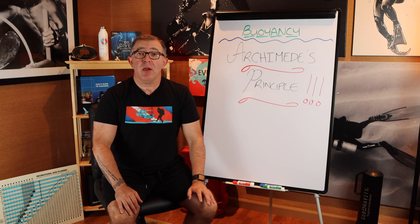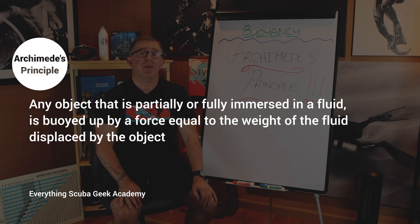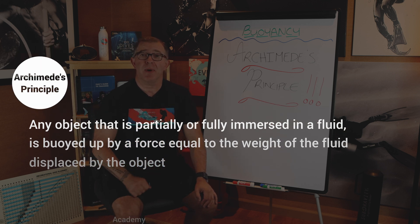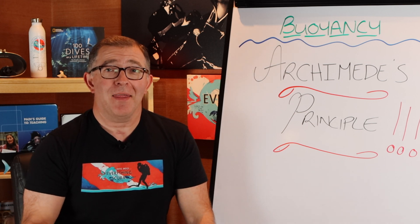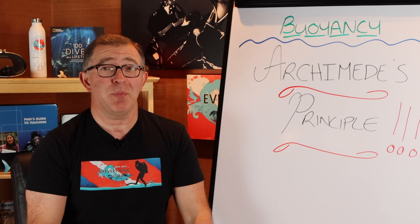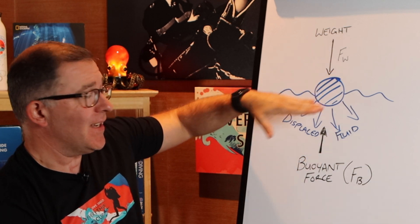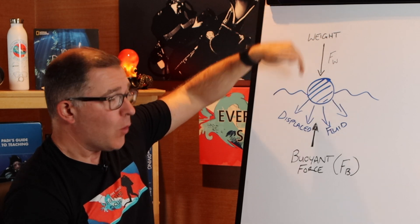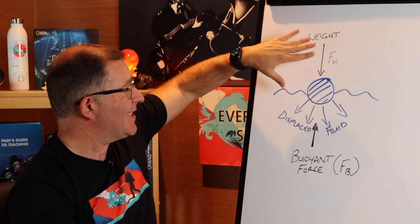What Archimedes' Principle states is: any object that is partially or fully immersed in a fluid is buoyed up by a force equal to the weight of the fluid displaced by the object. That sentence tends to hurt people's brain, so let's explain it. If we have an object sitting in a fluid — which for divers is fresh or salt water — that object has weight and is going to produce a downward force due to its weight. Let's call that Fw.